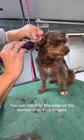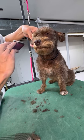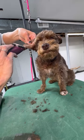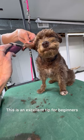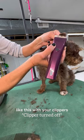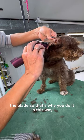You can roll over the edge of the leather onto your fingers. You don't want to come in like this with your clippers because you're going to get the ear leather caught in the blade. That's why you do it this way.